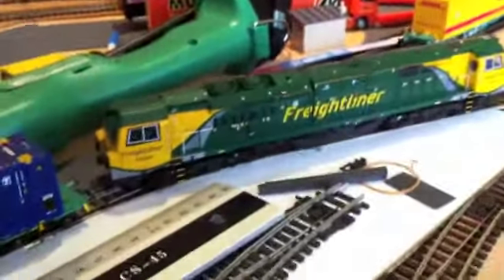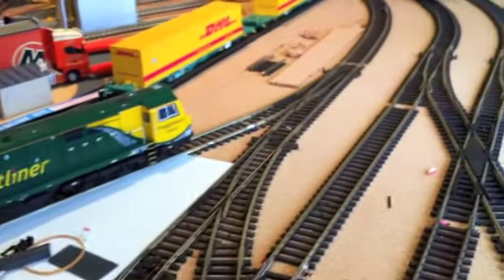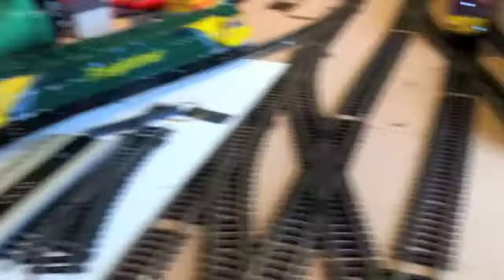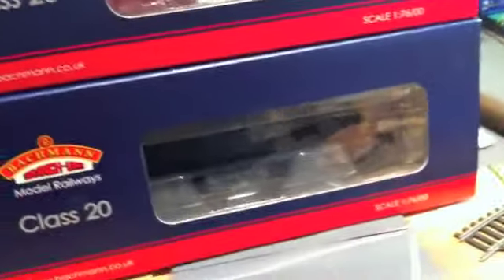There's my Class 70 — he's running beautifully. I haven't had any problems with him. He's just been sitting around the container yard, only because I want to run these three fleets at the moment. The track's going alright, though it probably needs a good clean. I'll probably be installing a few more feeder wires as well.